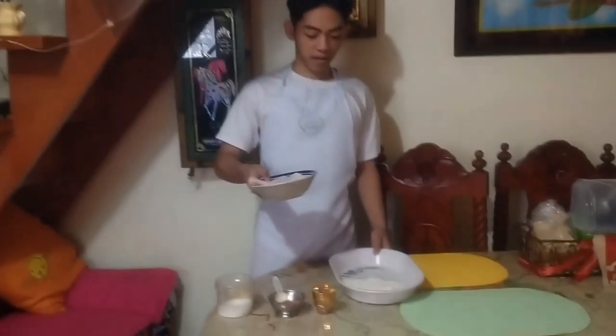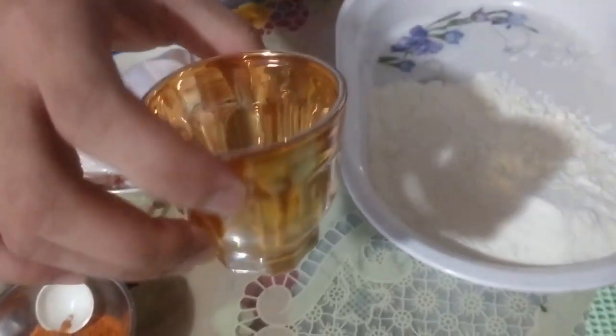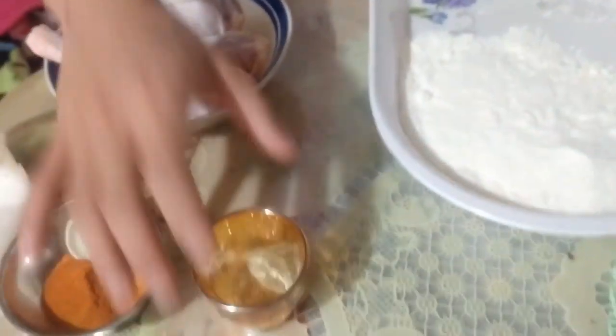Our recipe for today is fried chicken with gravy and mashed potatoes. The ingredients are chicken, flour, salt, paprika, and white pepper.